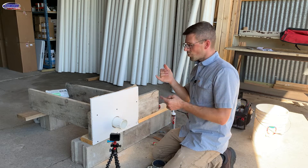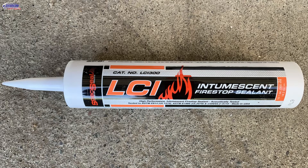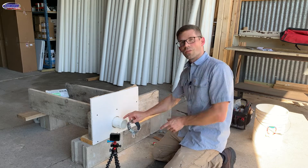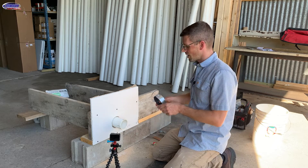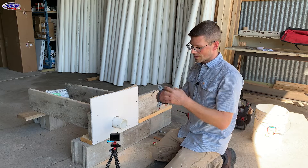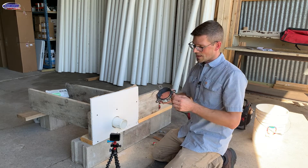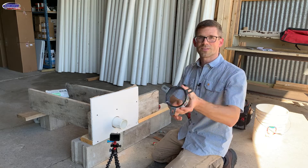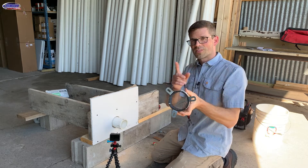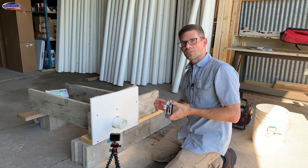We stop the smoke with a product called smoke sealant — it's an intumescent sealant. The bigger hole, when this PVC pipe melts or burns away, is going to be protected by this firestop collar. How it works is this metal collar is screwed to the wall, and this black intumescent material expands up to 60 times when it's heated to close off the opening left by the pipe.